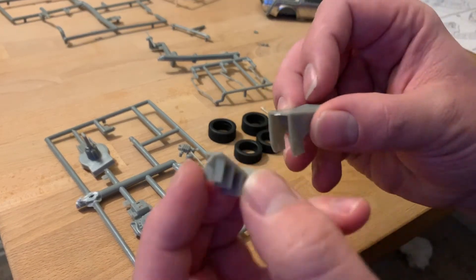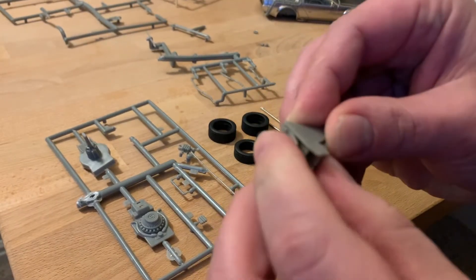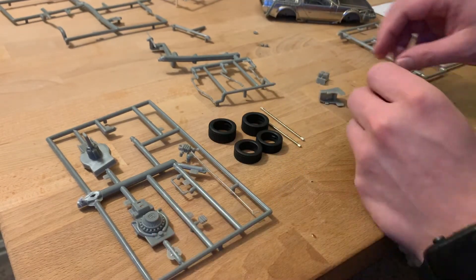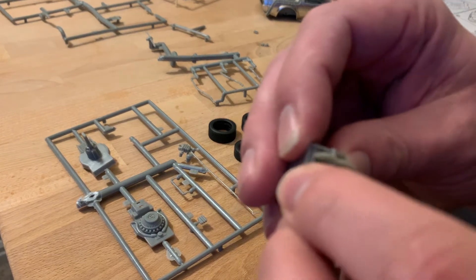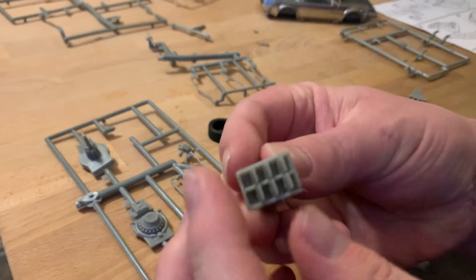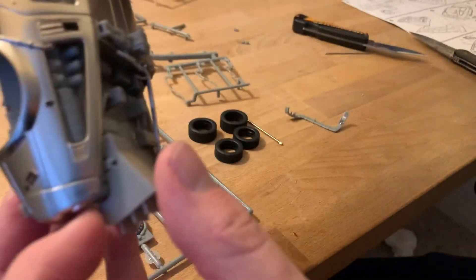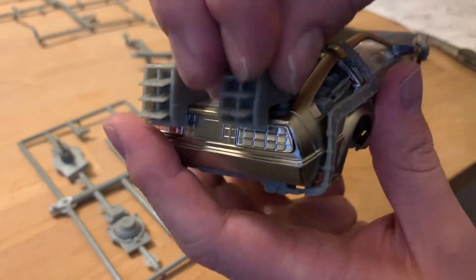Now it is asking to put together the exhaust ports that go onto the back of the vehicle. They've got some fins that snap into place on the port before you install it on the body. You can then take these exhaust ports and put them onto the vehicle. It's asking that the hole go on the outside, so they are directional — the hole faces outward because we're going to connect something there. We'll snap both of these into place.